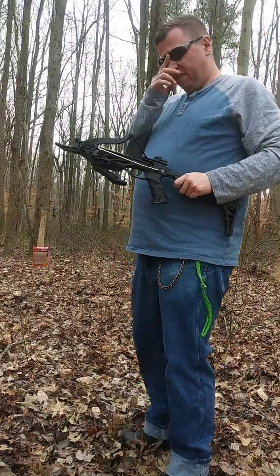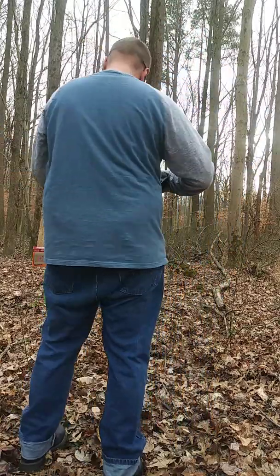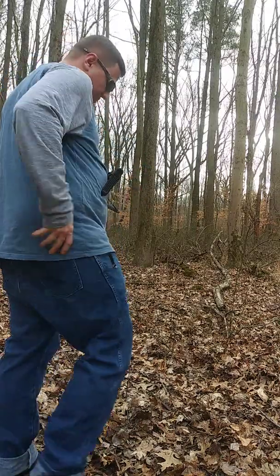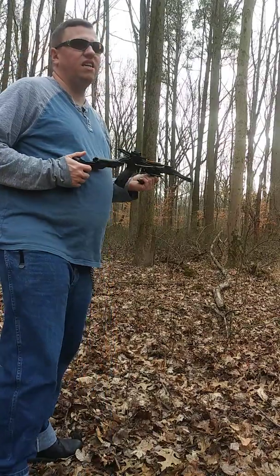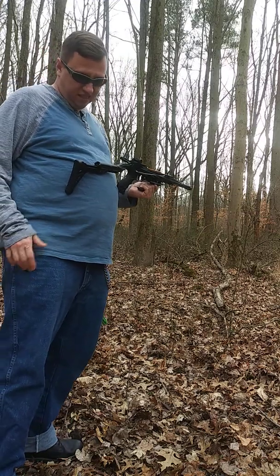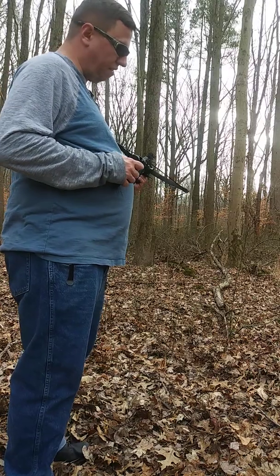Hello, this is Slingshot Warrior coming to you with a second video. I decided to do this in a two-parter. I've been improving on my target field and I'm going to show some more shooting. Now I'm sorry again that I couldn't do the compound video because the guy didn't show up. That's the brick, so I wanted to give you something instead of nothing.